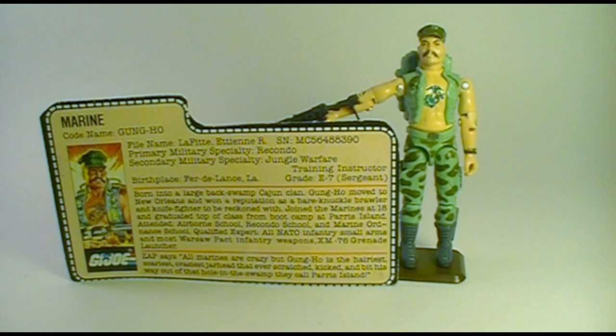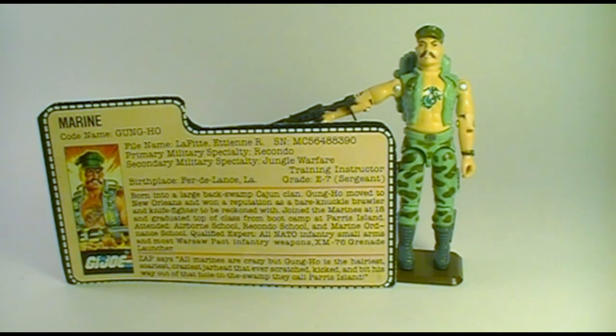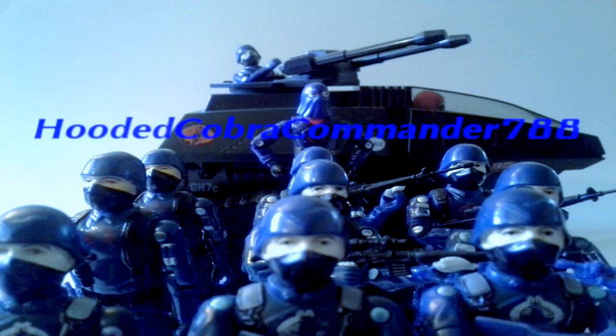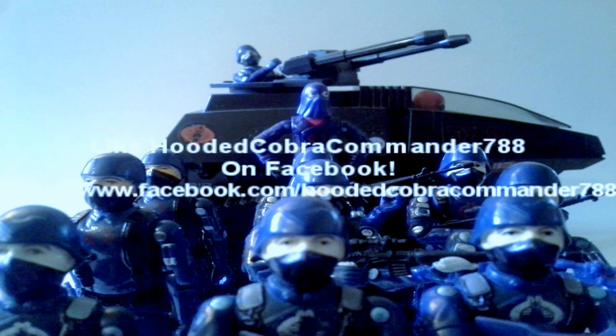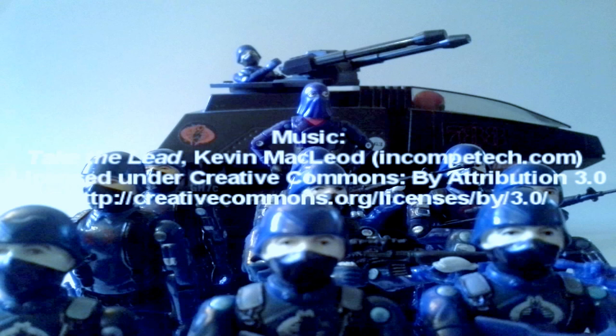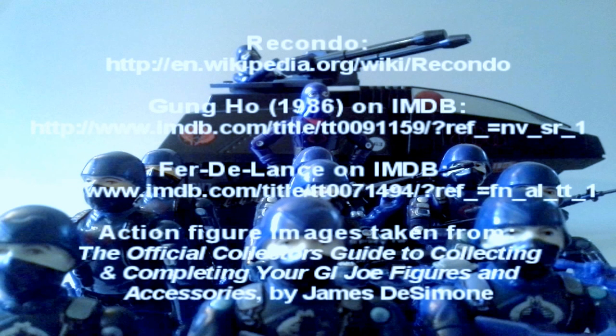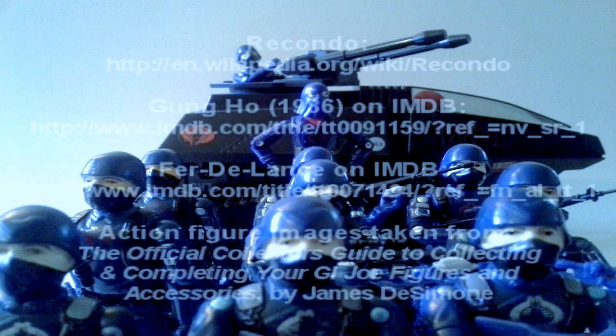That is my review of the 1983 Gung Ho. I hope you liked it, and if you're thinking of picking up a Gung Ho action figure, I hope you found this review informative. If you liked this video, go ahead and give it a thumbs up, and if you don't like it, give it a thumbs down — I'm happy either way. Once again, go ahead and hit that subscribe button, because there's even more great stuff coming up. Thanks for watching, we'll see you next time.